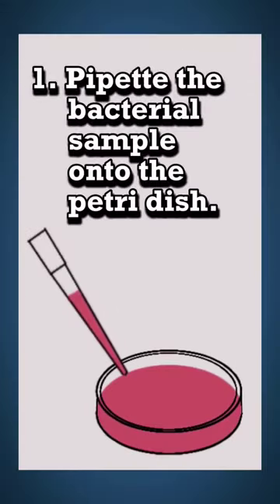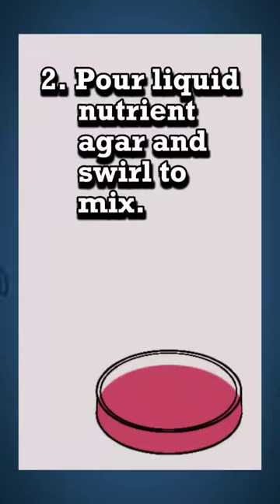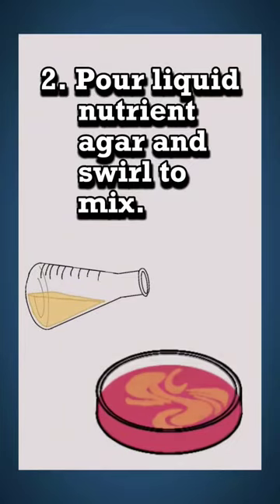First, we pipette the bacterial sample onto the Petri dish. Then, we pour the liquid nutrient agar onto the dish and swirl to mix.